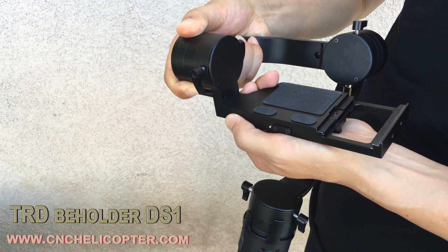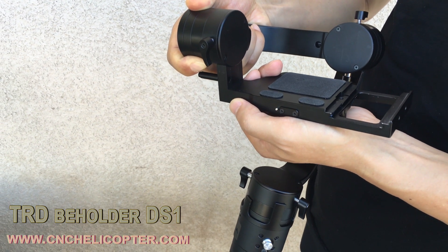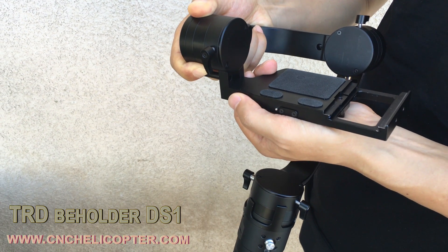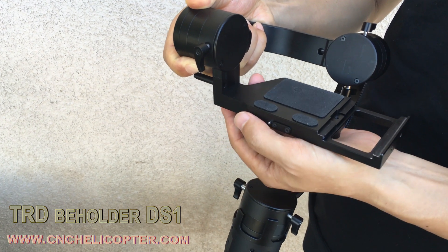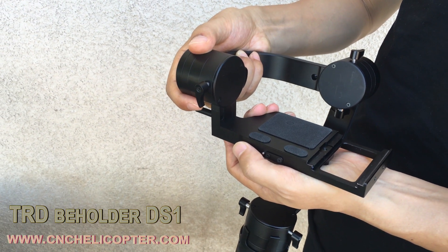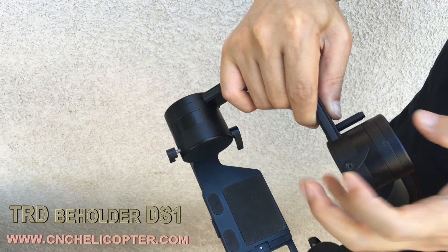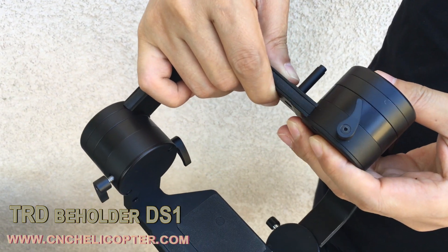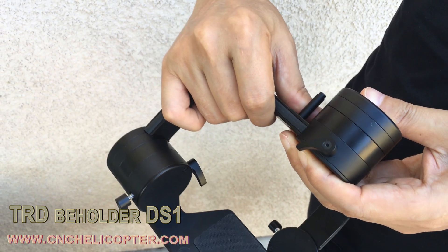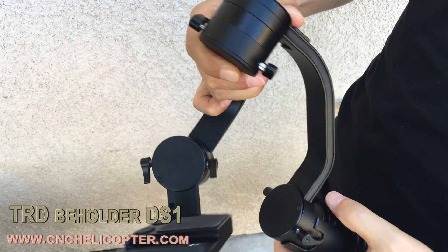Behold the TRD DS-1 3SS gimbal. You can see the pitch model — the pitch arm is movable, you can pull in and pull out. For the Canon 5D3 heavy camera, the arm needs to be pulled out. That's the whole camera. The weight stand moves down, which is great for the camera.